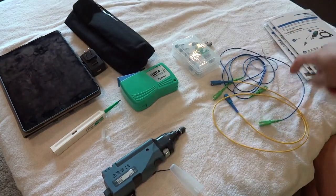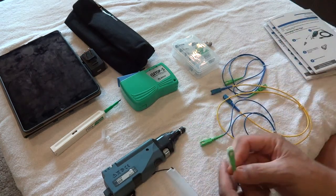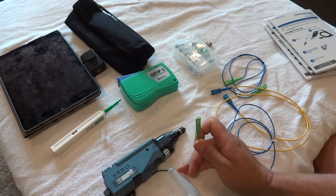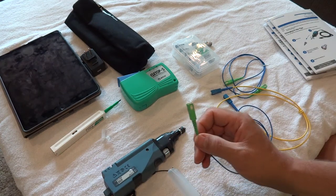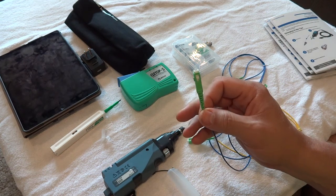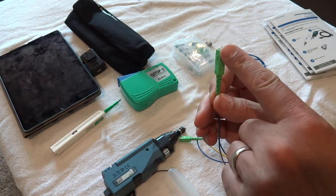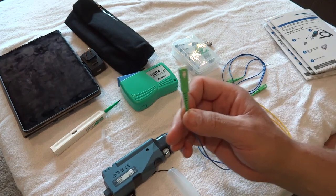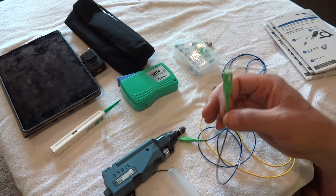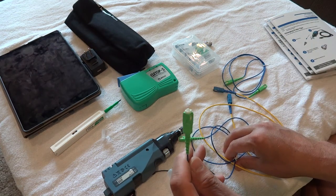We've got a couple of cables here. For the novices out there, in the CarverLink network we use SC — Sam Charlie — cables, and this is an SC APC. APC is green and means angle polished — there's about an eight-degree angle on the end. These are used primarily for video environments like the CarverLink network and are the primary cable we use throughout our network.